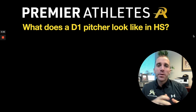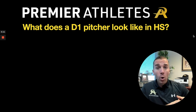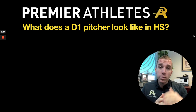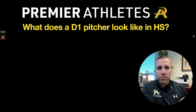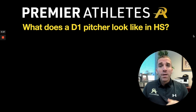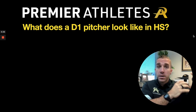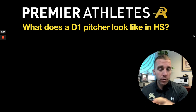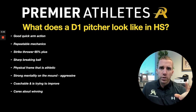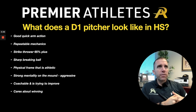Let's dive into what a Division I pitcher looks like in high school. We will talk about velocity — what these guys are topping out at and what they're sitting at on average, and we'll cover D2 and D3 as well. Velocity is important, but it's just a piece of the puzzle. One of the first things college coaches look for is a good, quick arm action — loose and whippy, from leaving the glove all the way through to release point.